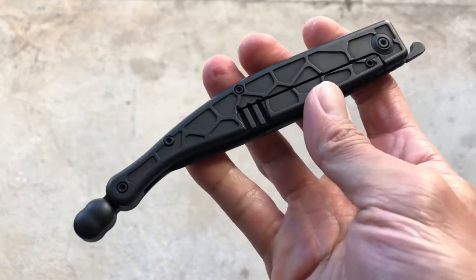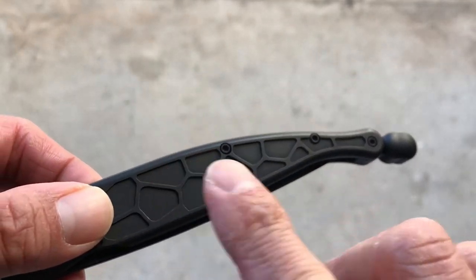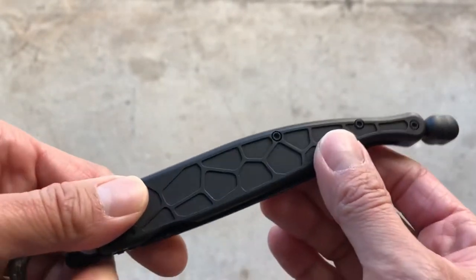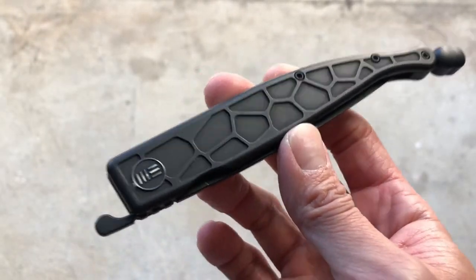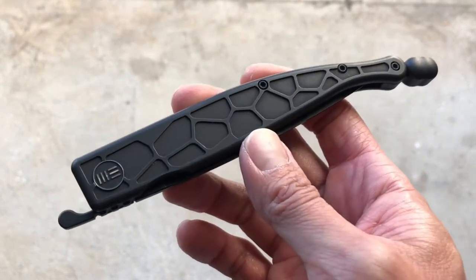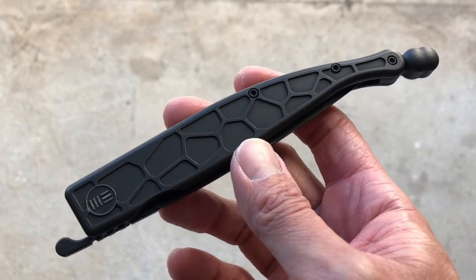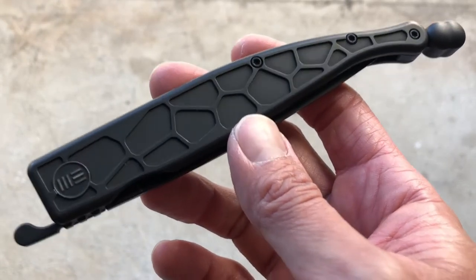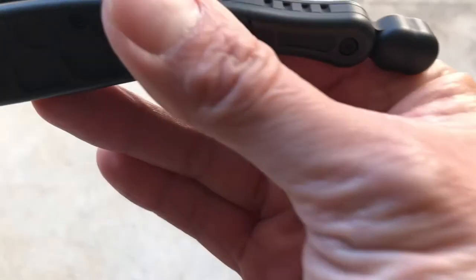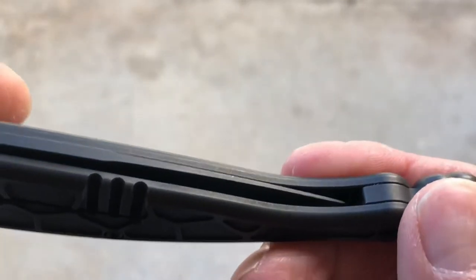The next thing is that you don't get a pocket clip and there are no options to mount one. So this knife will either be loose in your pocket or you'll need to get a holster or case to carry it. If you're a pocket clip person, this knife is probably not for you.